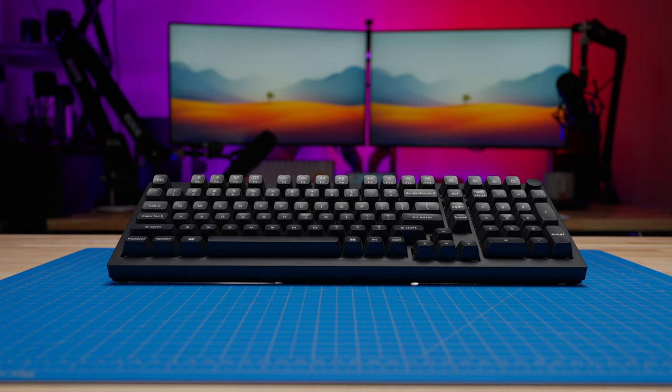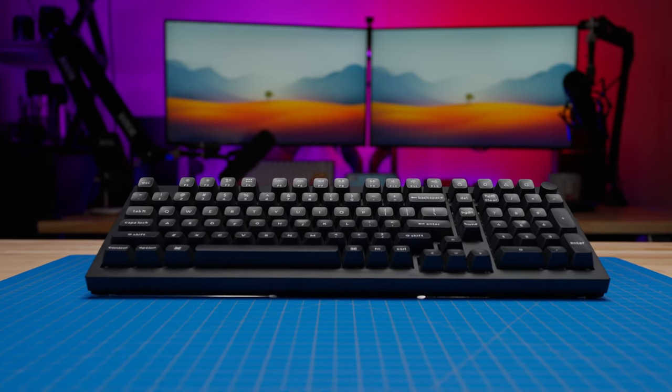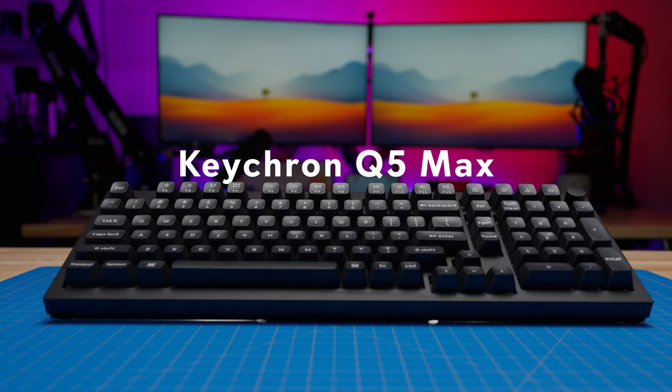Keychron's Q line of keyboards are their higher-end premium offerings that feature all-metal construction, gasket-mount PCB, and QMK firmware. Just in the last few months, they've been rapidly releasing the Q Max line, which has added more features to their top-of-the-line keyboards. Today we're looking at the Q5 Max to see if it's worth the $219 price tag.